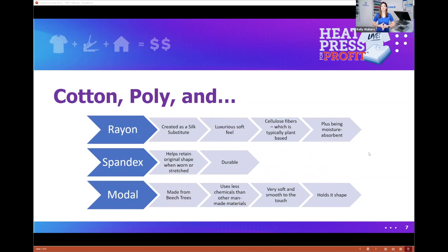I created a cheat sheet to understand when you'd use rayon, spandex, or modal. For rayon: it was created as a silk substitute, has a luxurious soft feel, and is made with cellulose fibers, which are typically plant-based. All three offer some type of moisture absorbency.